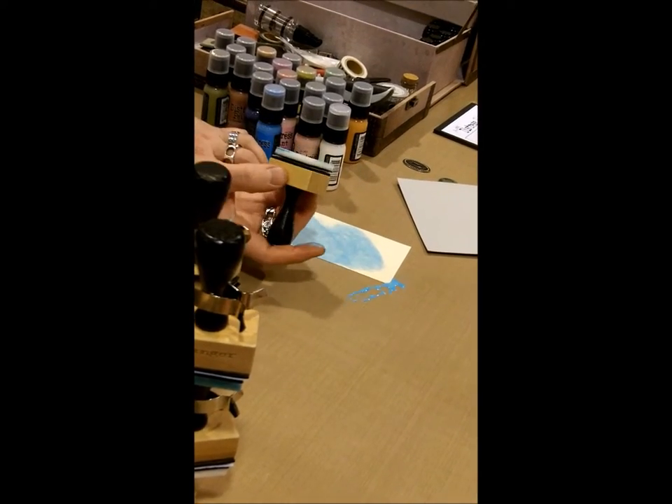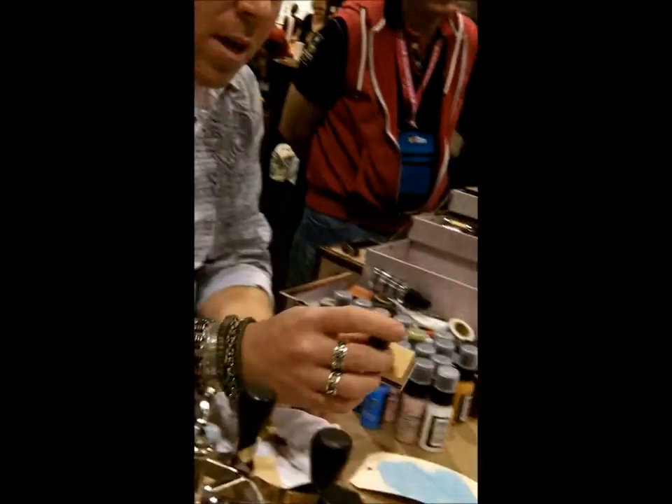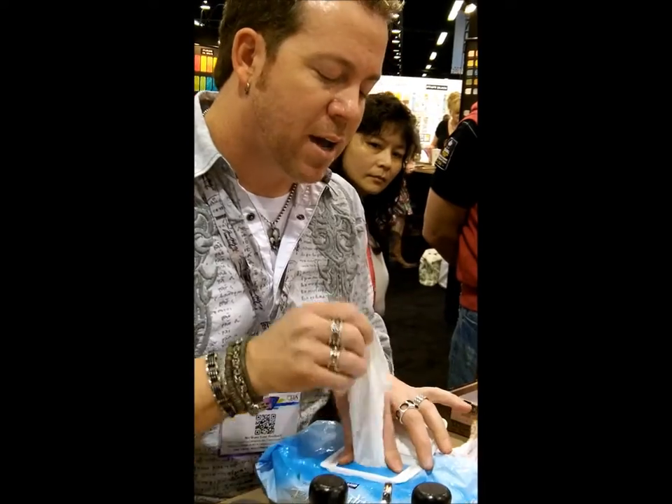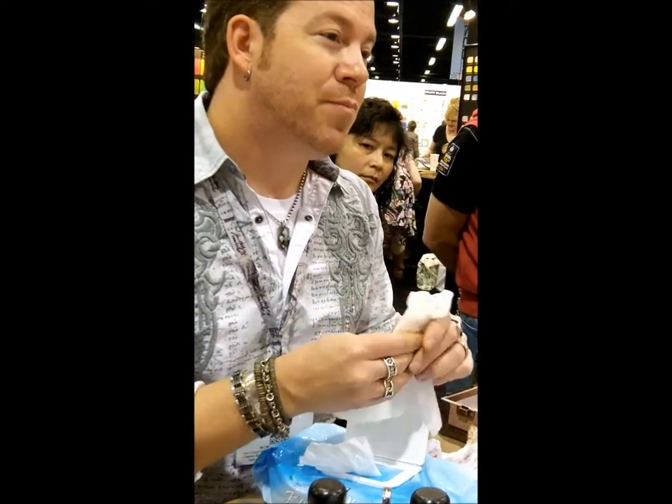You can also use cut-and-dry foam if you wanted to do that as well. Here's what's really cool about this: if you like to do a lot of mixed media, even though this is dry, this paint doesn't stain. Because it's not a stain, it's not an ink — it's just paint. So it's going to wipe right off with water.